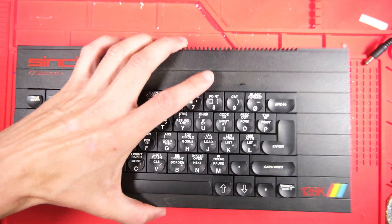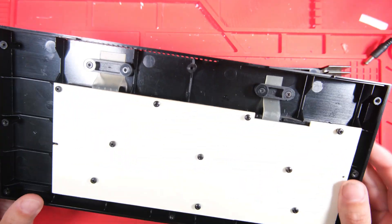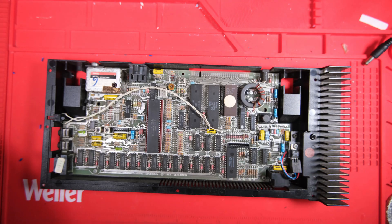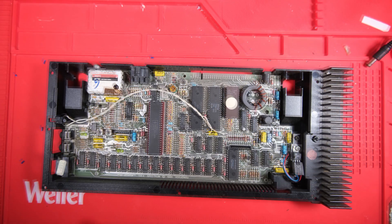This one appears to be in fairly good condition, although there's a missing keyboard membrane I'm going to have to find one and replace it. The only thing I can see is it seems to have had a new ROM chip fitted as an EEPROM.